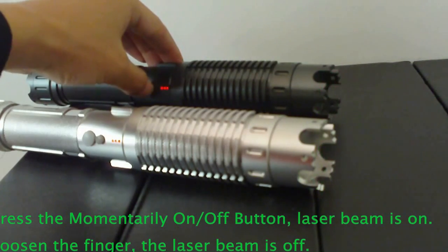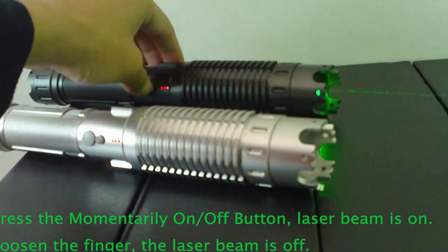Press it — the laser beam is on. Loosen the finger — the laser beam is off.